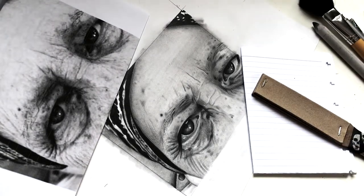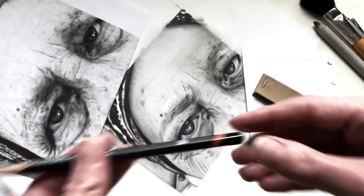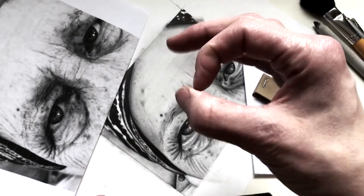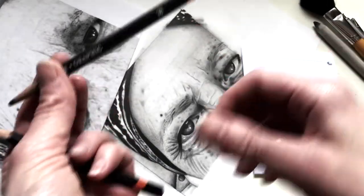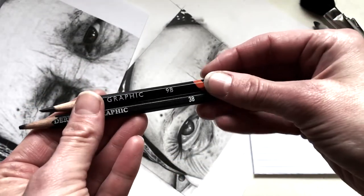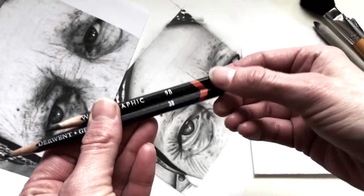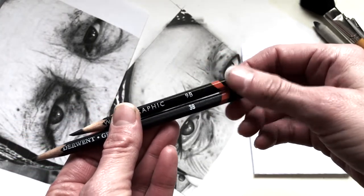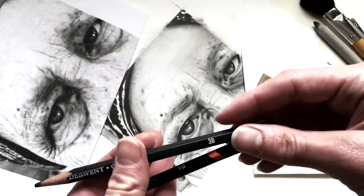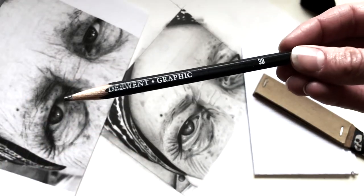Let's start out with making some graphite powder. The way that I make graphite powder is from pencils — some people actually buy it in little jars. I don't, because like in previous videos, I like to look at the hardness and softness of a pencil to see what kind of graphite I'd like to create. If I need a darker application I'll use a softer pencil like a 9B, and if I need a lighter application I would use a 3B since it's a harder graphite.